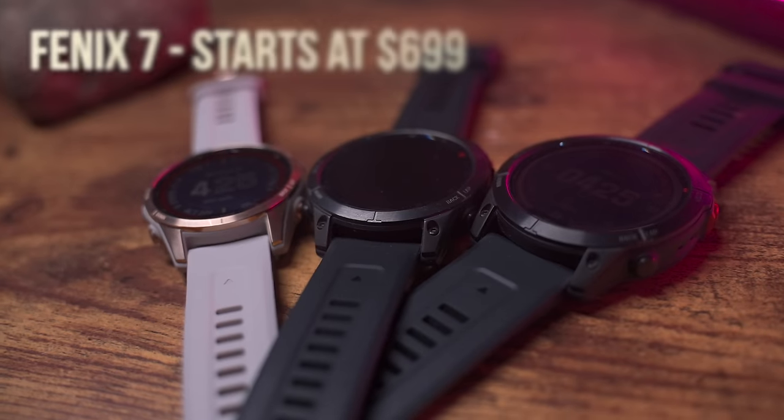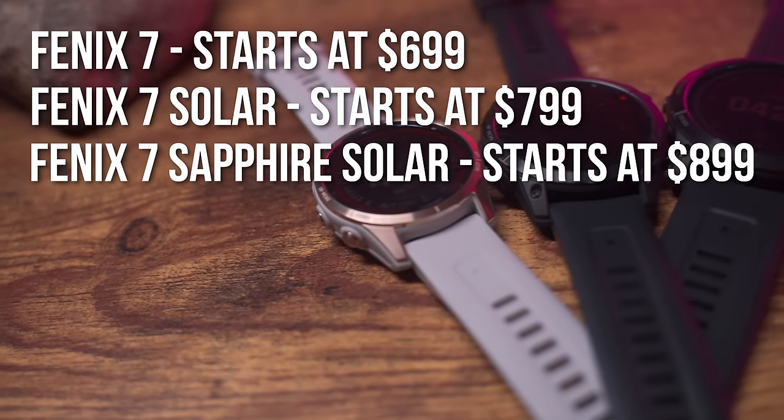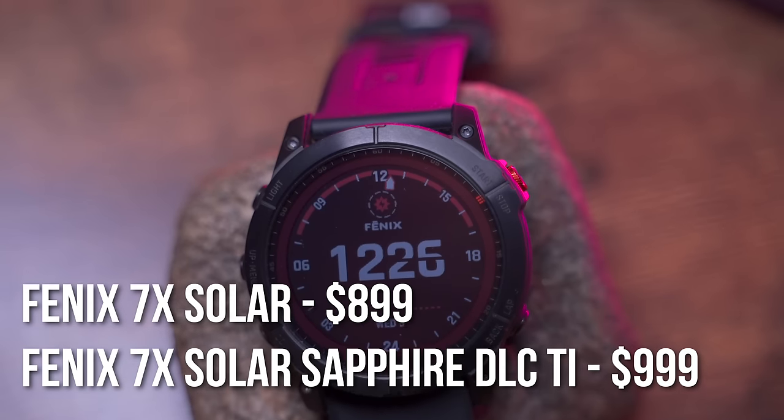On top of those three size options, you also have three trim levels to choose from, just like before on the Fenix 6 — but they're a little different now. The Garmin Fenix 7 base model starts at $699. You can bump up to the Garmin Fenix 7 Solar starting at $799. And if you want the best, the Garmin Fenix 7 Sapphire Solar starts at $899. Interestingly, this year unlike the Fenix 6, all the options get offline music, Garmin Pay, and mapping — the differences are only in hardware. For the Fenix 7X, the Solar starts at $899 and the Sapphire Solar DLC Titanium starts at $999.